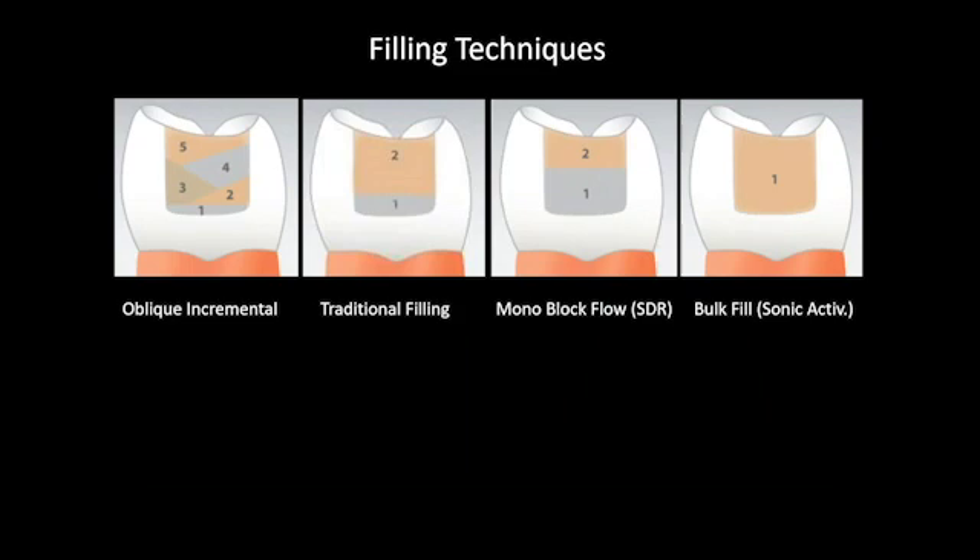The different techniques for filling these cavities include the oblique or incremental filling method: place flowable at the base of the preparation and then incrementally build up the composite to avoid any shrinkage that may contract the cusps and cause sensitivity. If you look, the first layer in gray designates the flowable composite, and then we build this up in an oblique manner so that we wouldn't have shrinkage from one side of the cusp to the other.